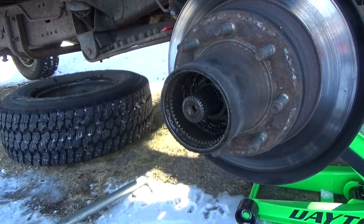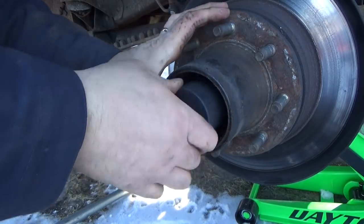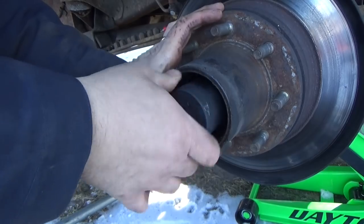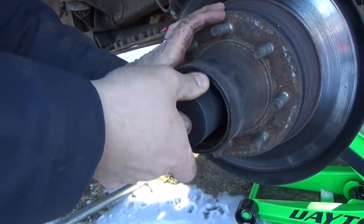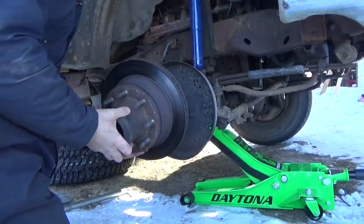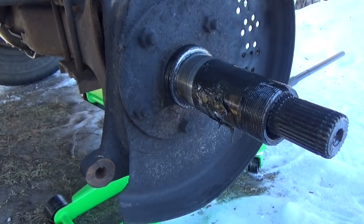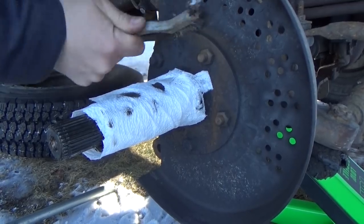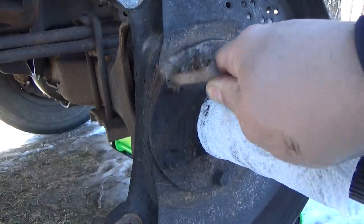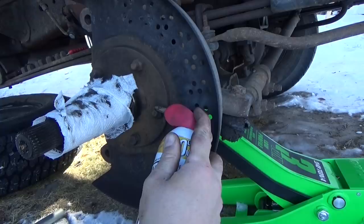Even though the outer lock nut was completely loose — which is completely wrong — the inner lock nut seemed to be about where it's supposed to be. It torqued down to somewhere around 35 pounds; you're supposed to torque it to 50 and back it off a quarter of a turn. There's the inner lock ring, there's the spindle. I'm going to thoroughly clean the spindle before I reinstall it. While cleaning the area around the spindle mount, I wrapped the spindle in paper towel just to make less of a mess.